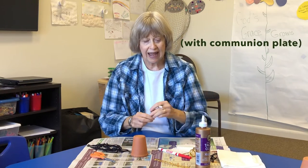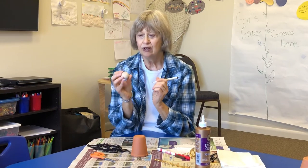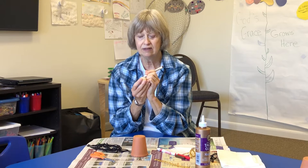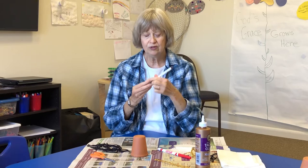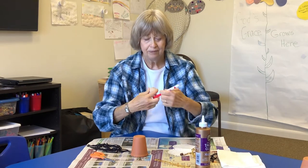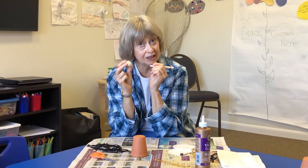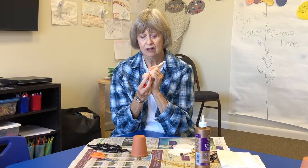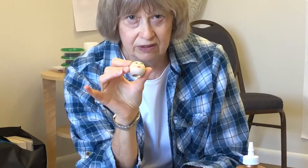In your last pack we gave you some sharpies, so you're going to be using those. Pick a side you like for a face and draw some eyes — not too huge, remember this is a small head. A little mark for the nose, and your mouth can be anything you want. You can make a round circle for singing, or just a plain mouth. It doesn't have to be giant.